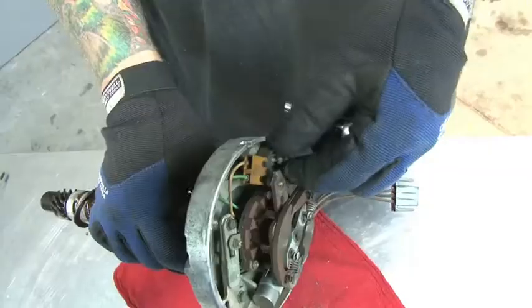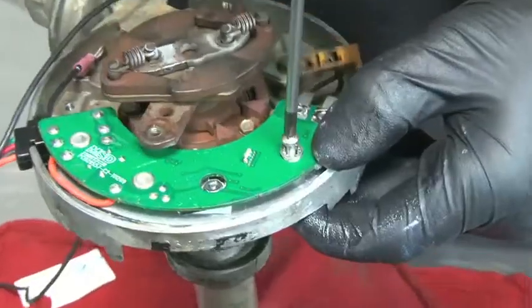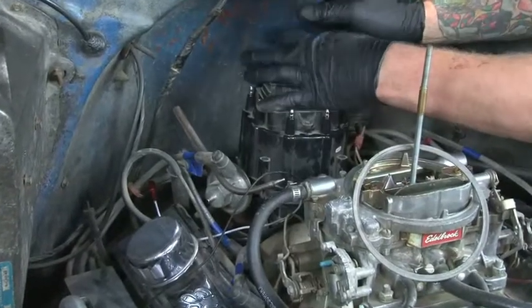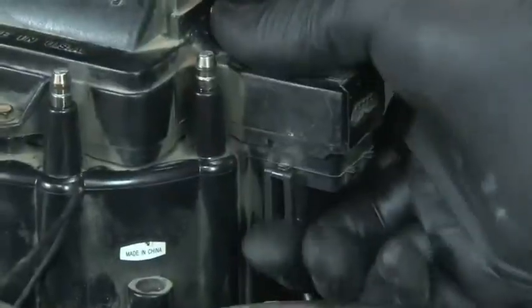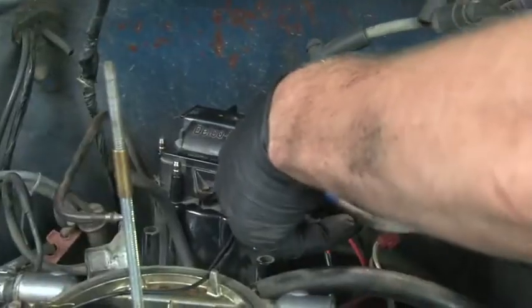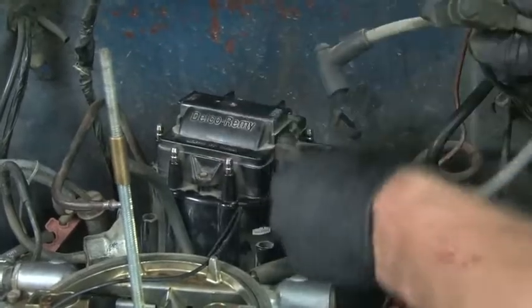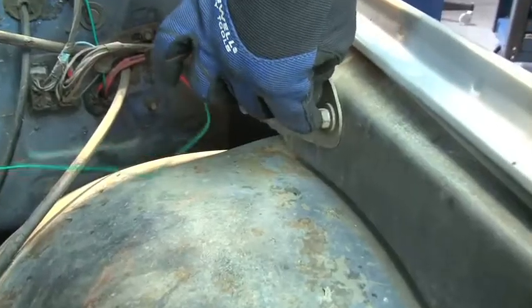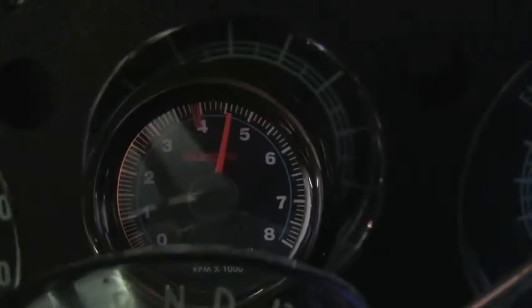As you can see, installing the MSD digital HEI module is simple. We did it right here in the Power TV garage with only simple hand tools. In about a half an hour, we had the practicality of an HEI with state of the art MSD digital control and modern rev limiter protection, all at a very affordable price.